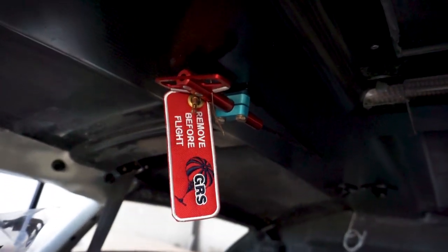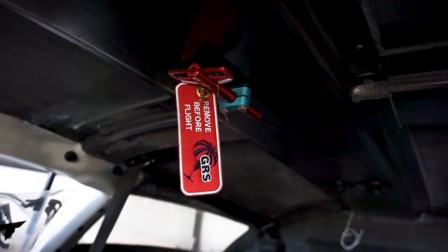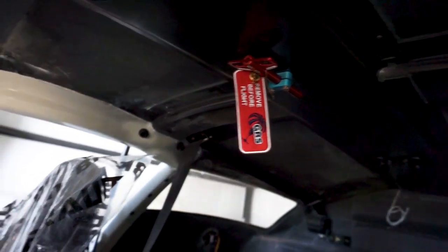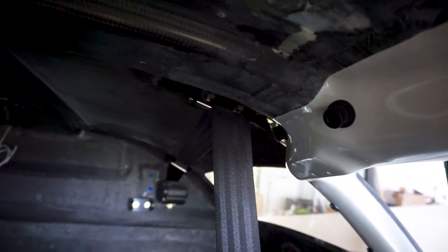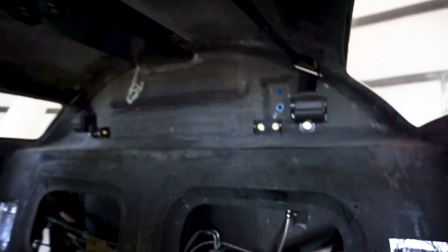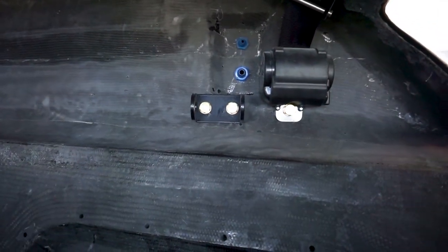The parachute system — which I'll show inside the compartment in a moment — has its handle there that you pull to activate the airframe parachute. On the side there are seat belts for the front seats; they come off the ceiling and run back to the inertial reels in the back. There's also a mounting point for the rear seat belts.